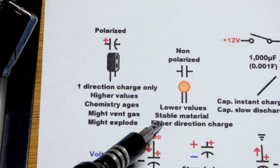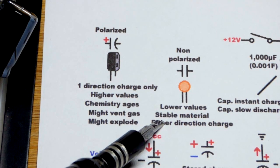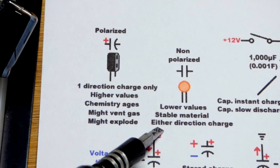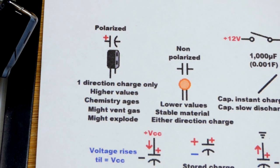The non-polarized is basically just metal separated by an insulator — just a general insulator — and it's covered in plastic. So they don't usually degrade, even as you use them a lot. And then you can charge it in either direction.